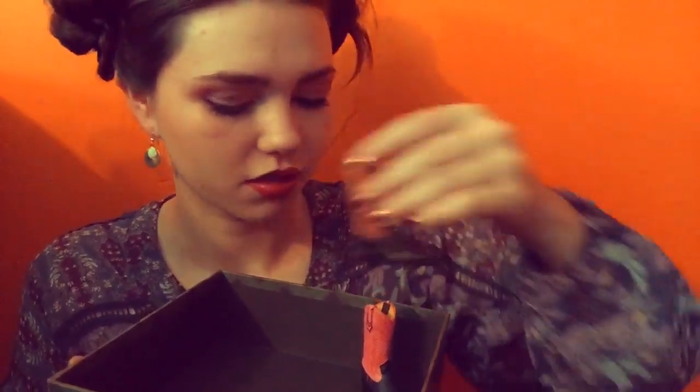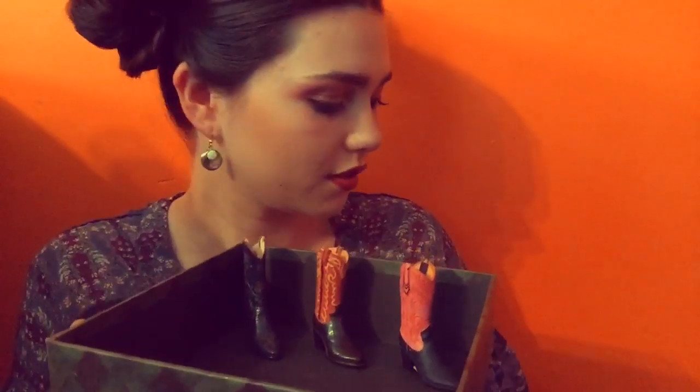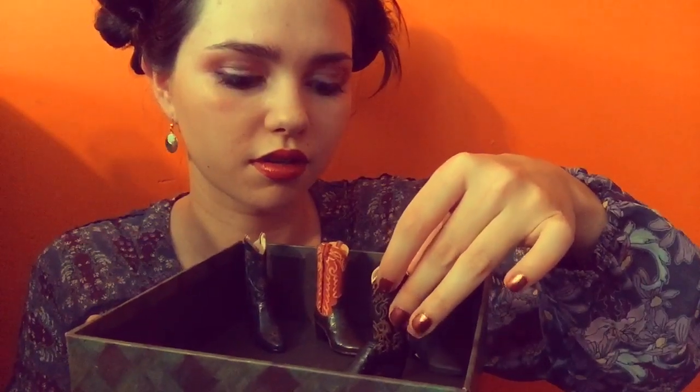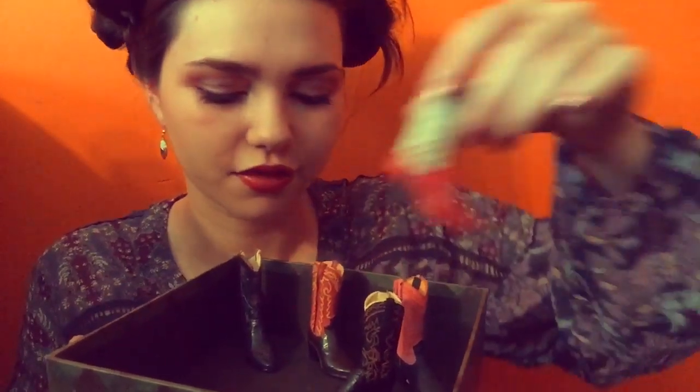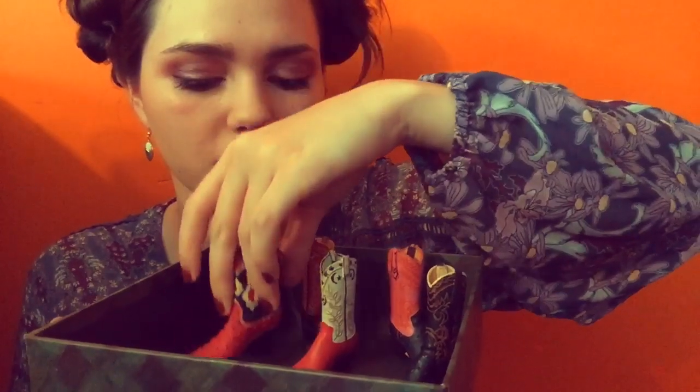I'm just going to use the top of this box over here. Maybe this will work — okay, this will work. Try to balance that a little bit. So that's all of them standing together. There's eight boots all together.